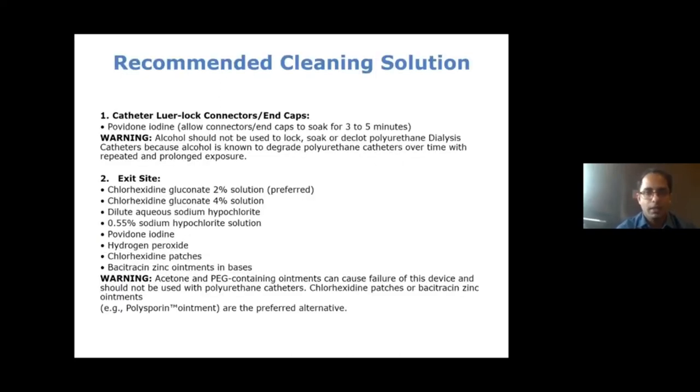Regarding recommended cleaning solutions: the catheter lock connectors and end caps should be soaked in povidone-iodine for at least three to five minutes before removal. Alcohol should not be used to lock, soak, or de-clog polyurethane dialysis catheters, as it tends to degrade them over time. For the exit site, the preferred solution is chlorhexidine gluconate. Povidone-iodine and chlorhexidine patches can also be used, and antibiotic ointments such as bacitracin, polysporin, or mupirocin can be applied at the exit site.